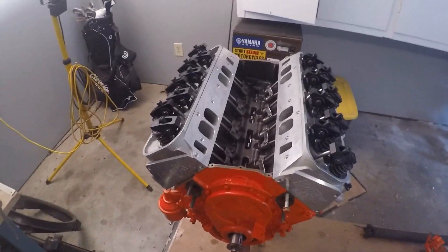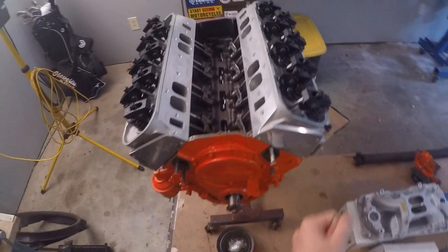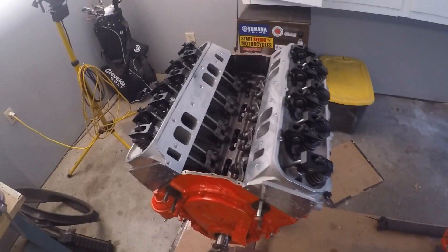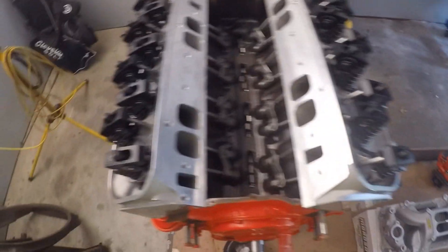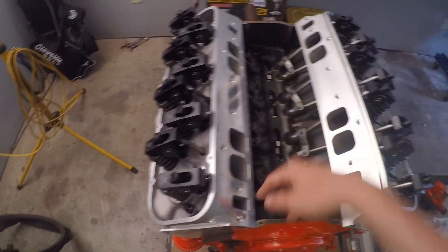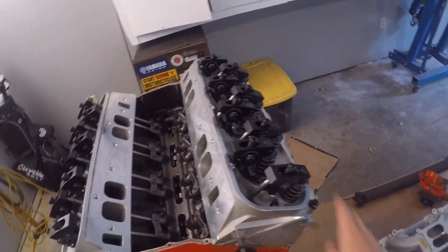Before we start — you do not need the intake off to adjust it. This is a new motor build so my intake is just not on yet, but there's no need to look in here. All you need is just to watch these valves and what they're doing.